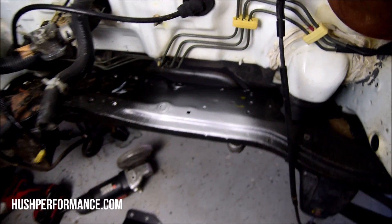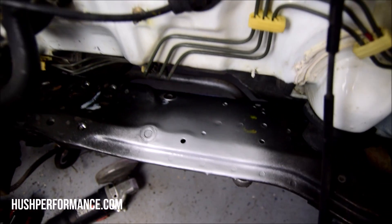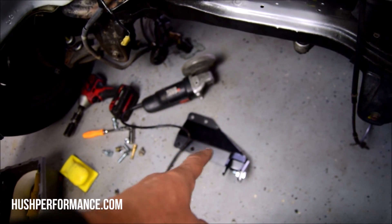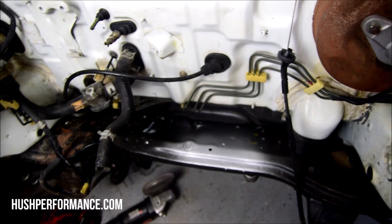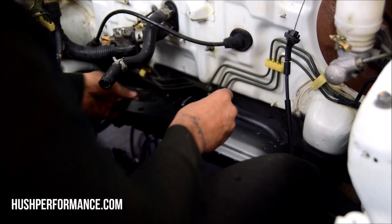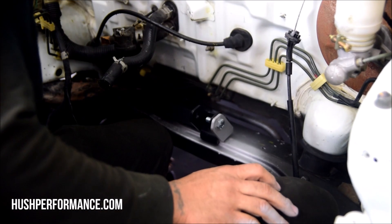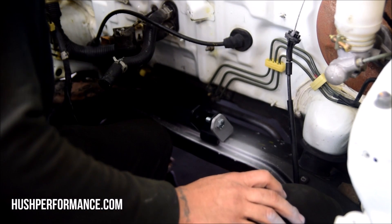It's sanded and Dustin Hoffman'd with some zinc. We're going to go ahead now and bolt this back on and prepare for our weld — bolt it back on nice and tight and we'll weld it in place.